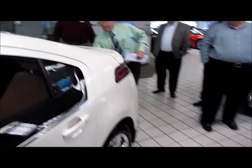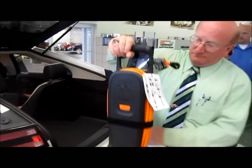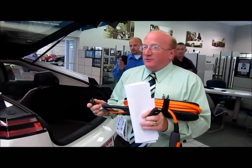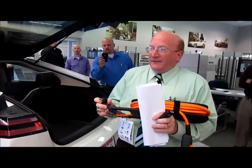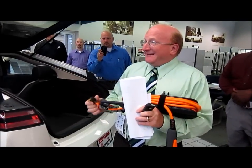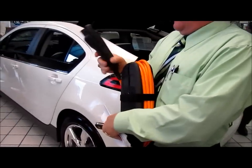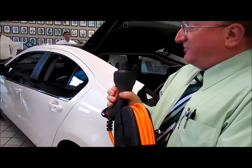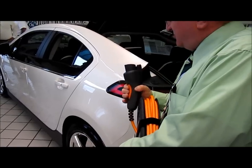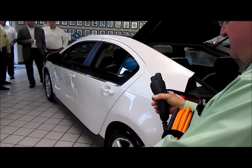You can have one of these — this charging station just plugs right into a regular house outlet. Now this is going to take approximately eight to ten hours to charge, depending on how depleted the batteries are. When you plug this in there's a little trigger here — you push the trigger in and pop it right in. There's a little light on it that shows you it's connected, and it even lights it up like a little flashlight if it's dark.